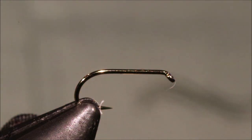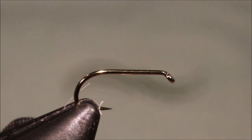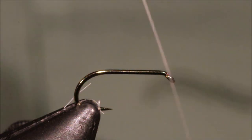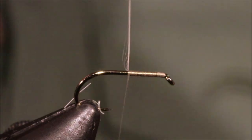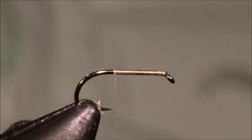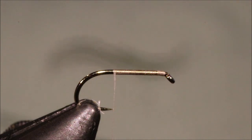I've got my hook in my vise — it's a size 14 Camazan B170, but use whatever your preferred wet fly hook is. I'm going to start some Rusty Dunn Uni 8-Ot thread, and I'm going to just come back to about the point of the hook, and then tie in a length of glow bright number 12 for my butt.